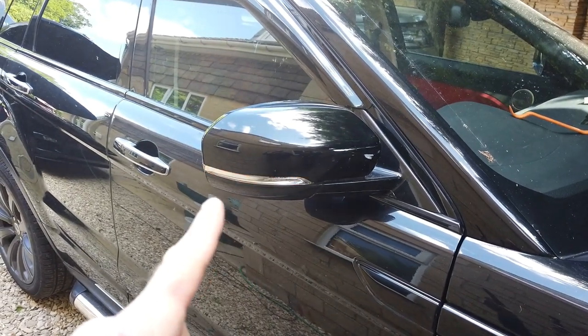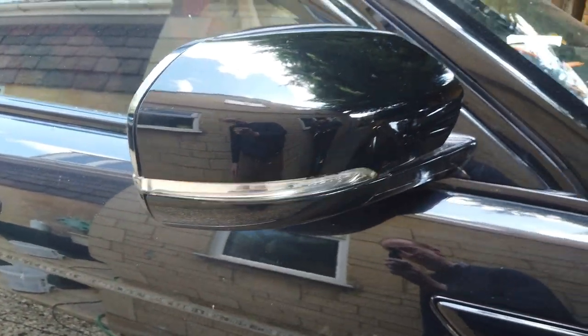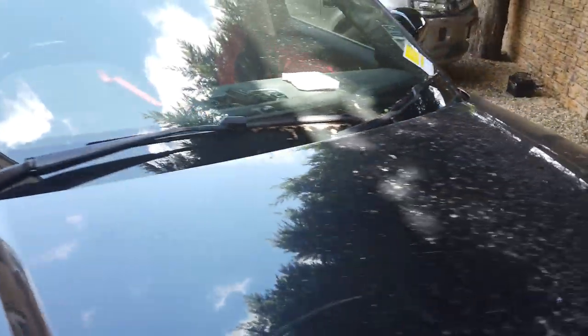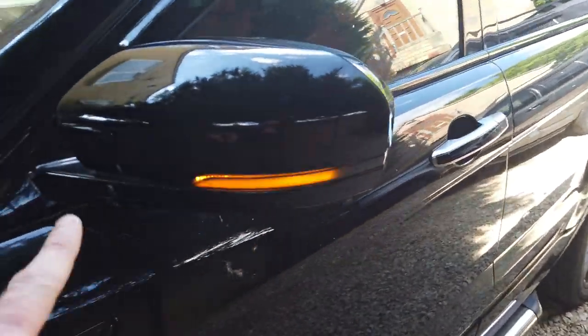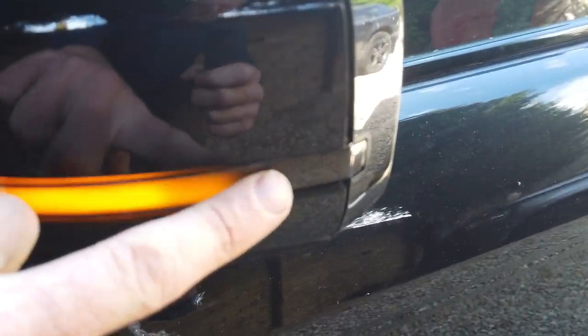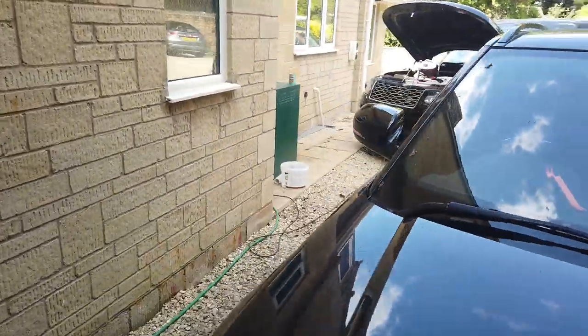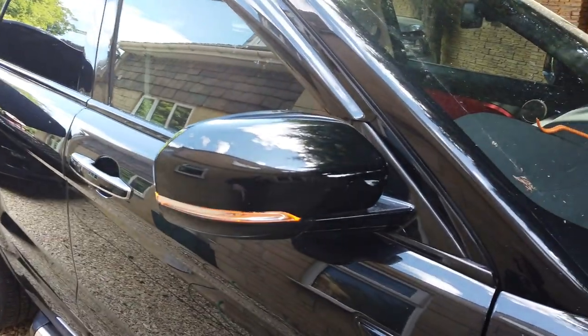Range Rover Evoque - we are going to have a go at upgrading the mirror side repeater from the flashy blinky type to the swoopy dynamic type that goes along like that. When it's off it's a black color, whereas the other one is a chrome color. So not only does it look good when it's flashing, it looks good when it's off.